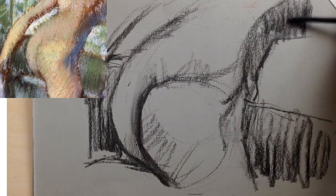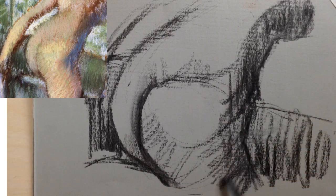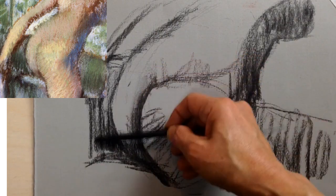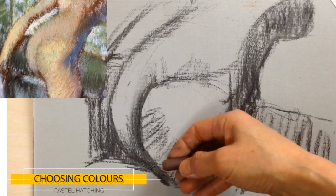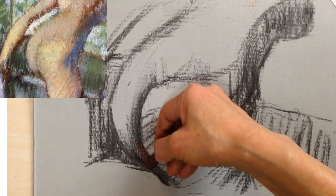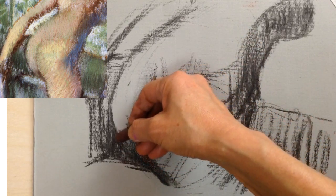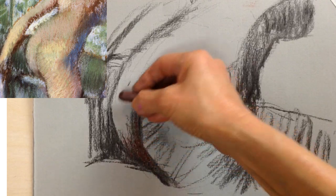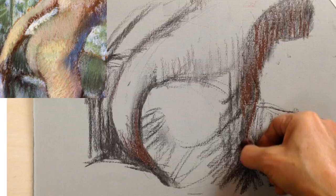To regain the lines which help with the structure, she'll come back with charcoal again later towards the end. After the charcoal, she started with burnt umber. Different brands make varying colours with the same names, especially with pastel, because of the ratios of pigments. So instead of using official names, we're just going to show the colour and describe it.